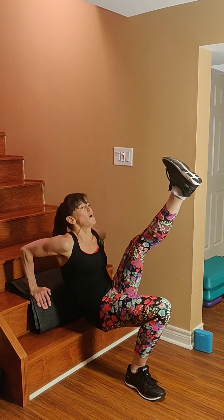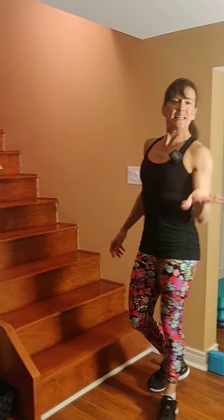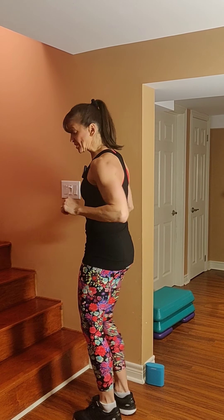Just a couple of breaths to go — last one. Shake out those arms. For knees: round one and three on the right, round two and four on the left. You can use the bottom step or go up for more challenge.